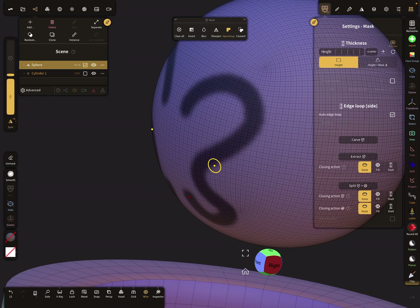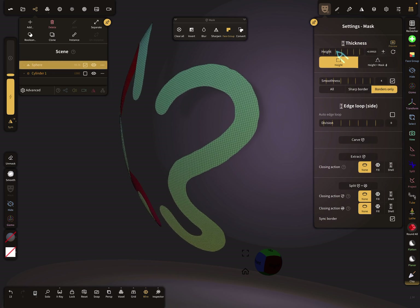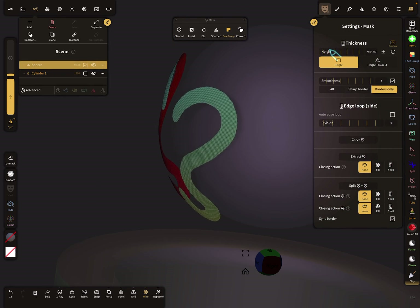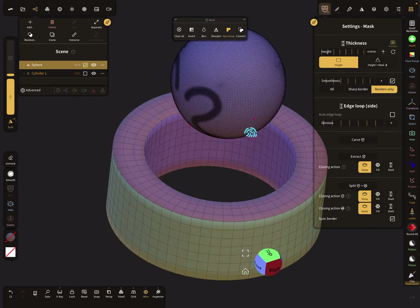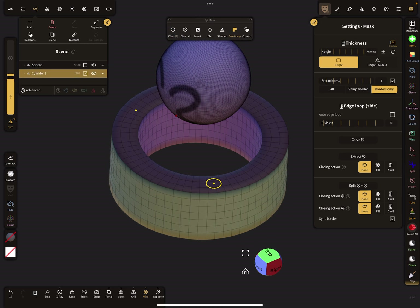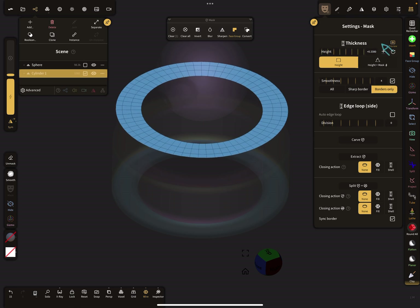You can use it with smoothness to set the distance from the surface and then extract it. It also works in the negative direction, so you can extract it with the offset inside the other mesh. This is interesting for things like clothes — you can extract your shirt or similar items with an offset, setting a distance and extracting the mesh.